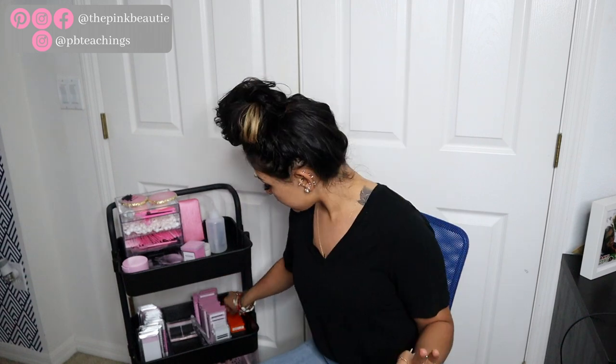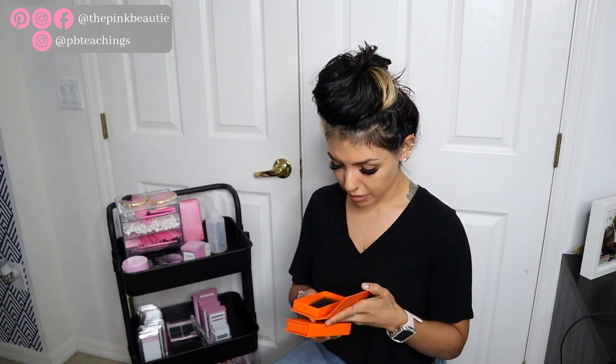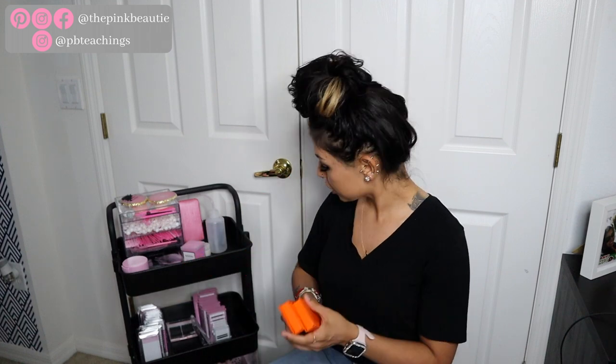On this side I have more of my volume trays. I did buy 0.02 cashmere lashes from VI Lash — I wanted to try these out. These are mixed trays, sizes 8 to 16, and I bought two so hopefully I can do a full set with just these two trays. These are the 0.02D mixed trays, VI Lash cashmere lashes. As of right now that's all I have in my cart, and really that's all you need.